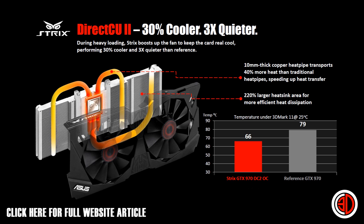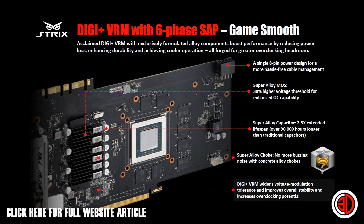Something I really like is the six-phase DigiVRM. We've got super alloy MOSFETs, super alloy caps, and super alloy chokes, so there should never be any buzzing — we'll find out in the main review. It should increase overclocking potential. Also, the single eight-pin power connector is at one end but the power traces run all the way to the other end of the card.